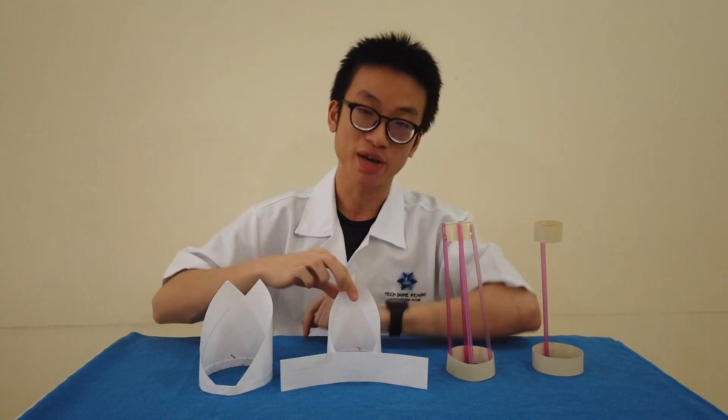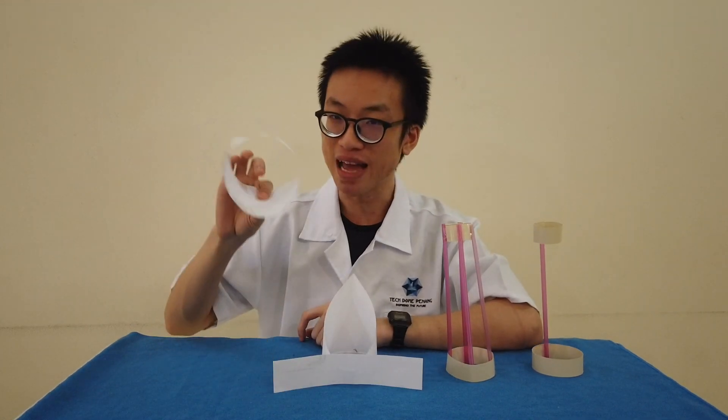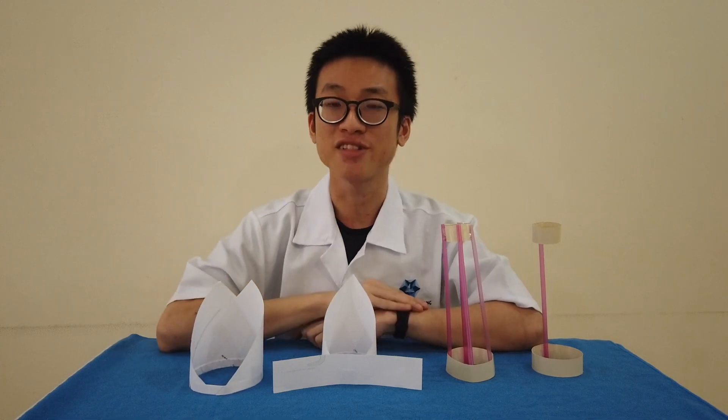Good job! We have made 4 different aircrafts. We have number 1, the straw aircraft; the mega straw aircraft; the wing paper aircraft; and the loop aircraft. They don't look like a normal aeroplane, but they can really fly. Let's go and try them out!